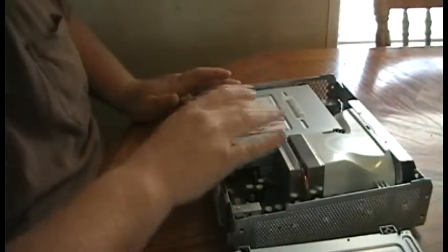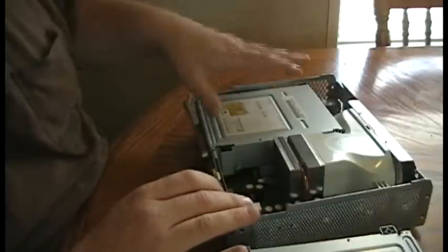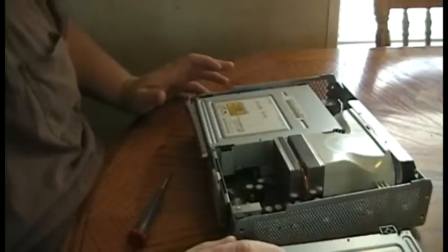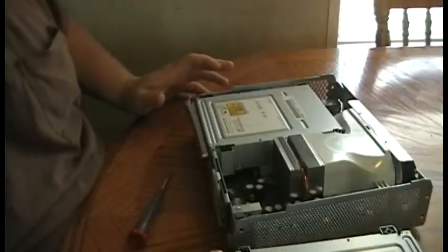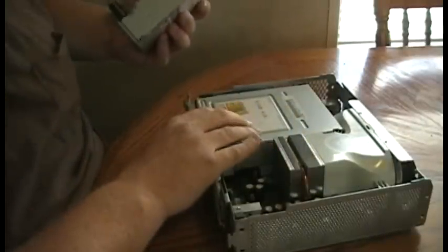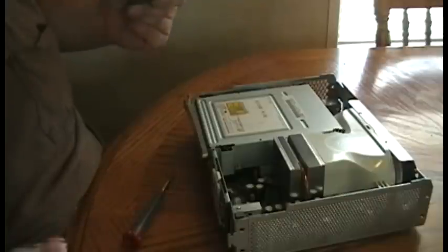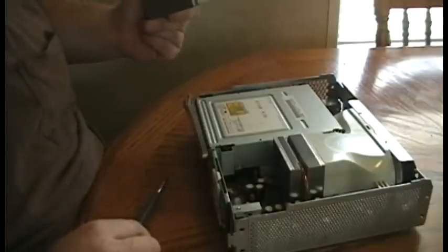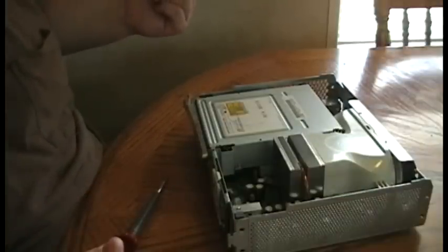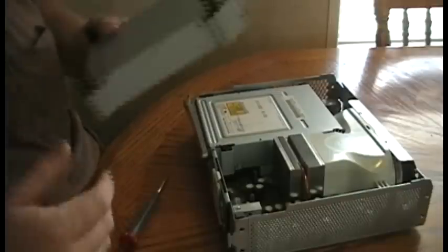For the drive to work in the Xbox, there's an ID number that's associated with the Xbox and the drive. There are ways of flashing your drive to get that number into your new drive, but I'm not going to go into that. The easiest way is to just take the logic board out of the drive that's in the Xbox and replace it with the one in the new CD-ROM drive. That bypasses all the problems of flashing, which could destroy the drive you're trying to flash anyway — it's just easier to change it this way.